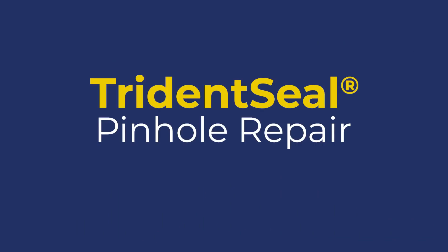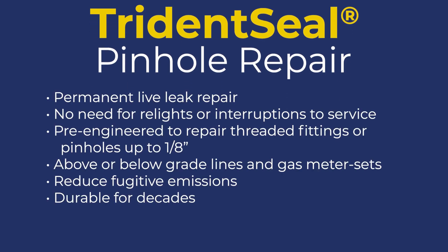Welcome to the CSNRI training video for pinhole repairs with TridentSeal. TridentSeal kits are specifically designed to address the need for simple, instant, and permanent live leak repair on natural gas piping without relights or interruptions to service.